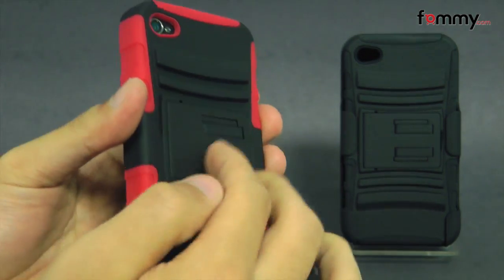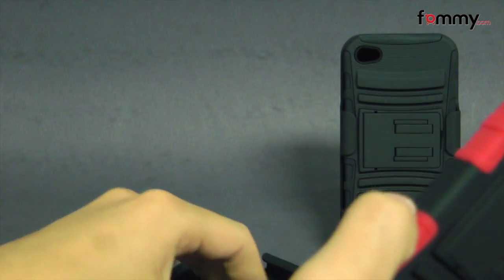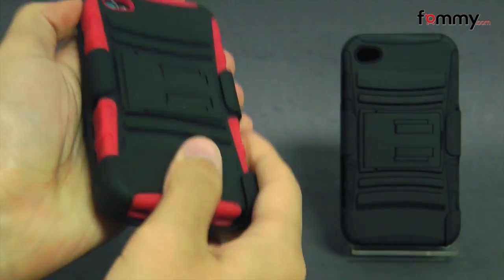The case covers up the entire back, sides, and corners of your device, while the holster covers up the touchscreen, so it gives you great overall protection.